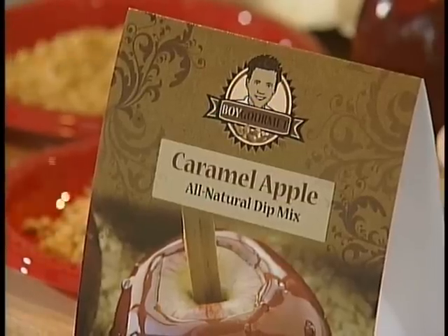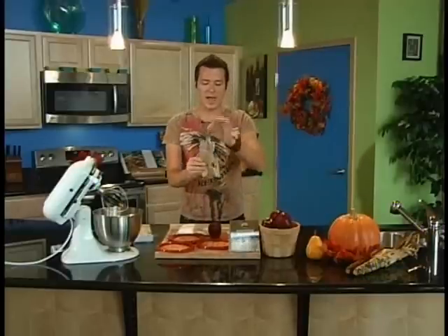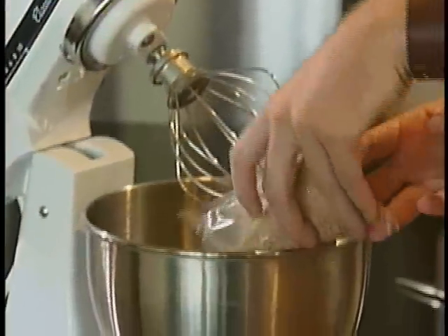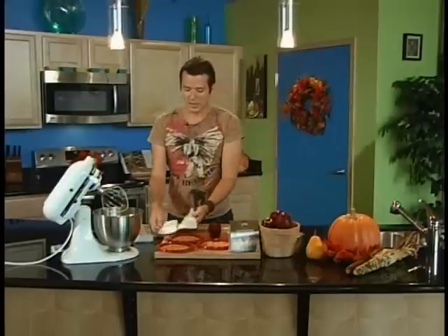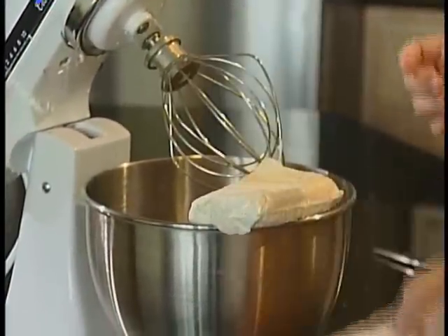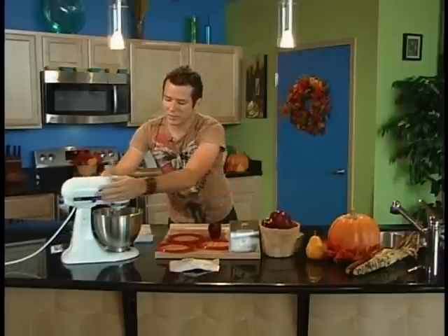We're going to use my caramel apple all-natural dip mix — we're going to mix that up right now, because that's going to act as our caramel. Take the packet, cut it open, and just pour it into the mixer. Then we're going to take 8 ounces of softened cream cheese. Let it sit out for a while, or you can put it in the microwave for about 20 to 30 seconds.